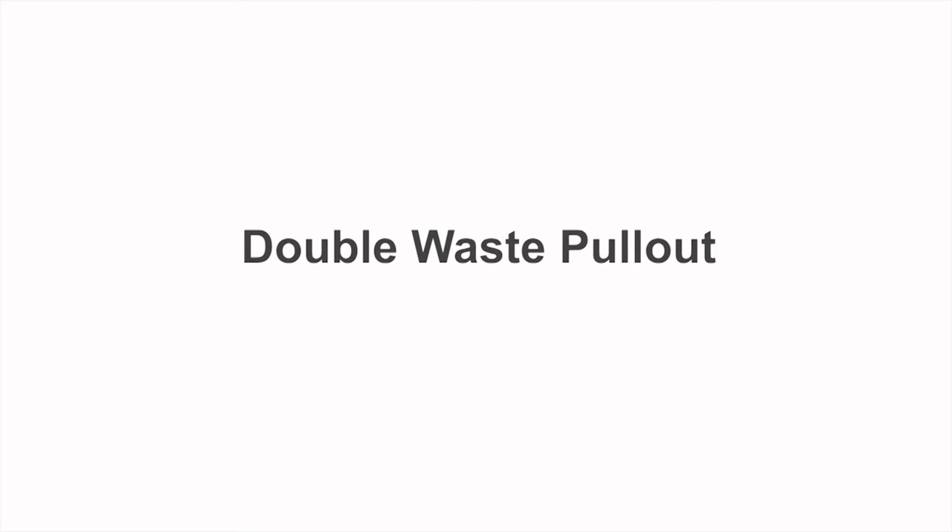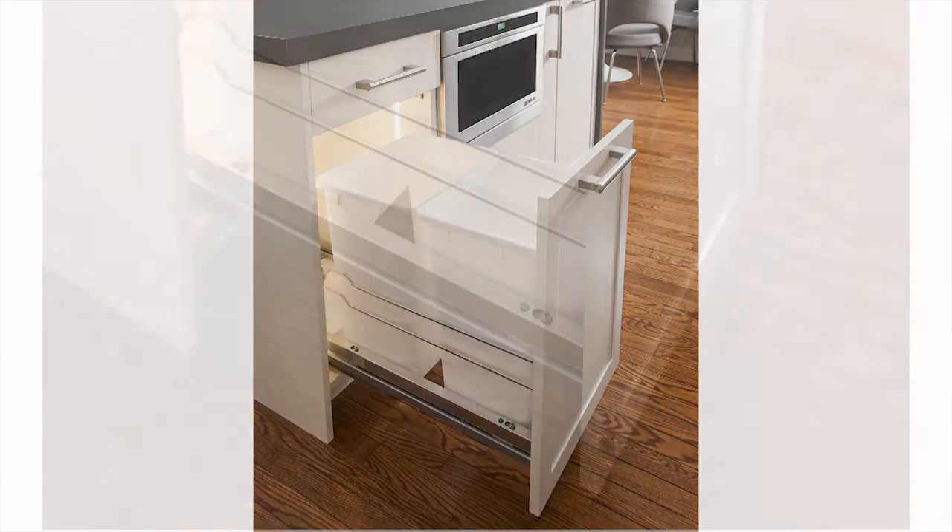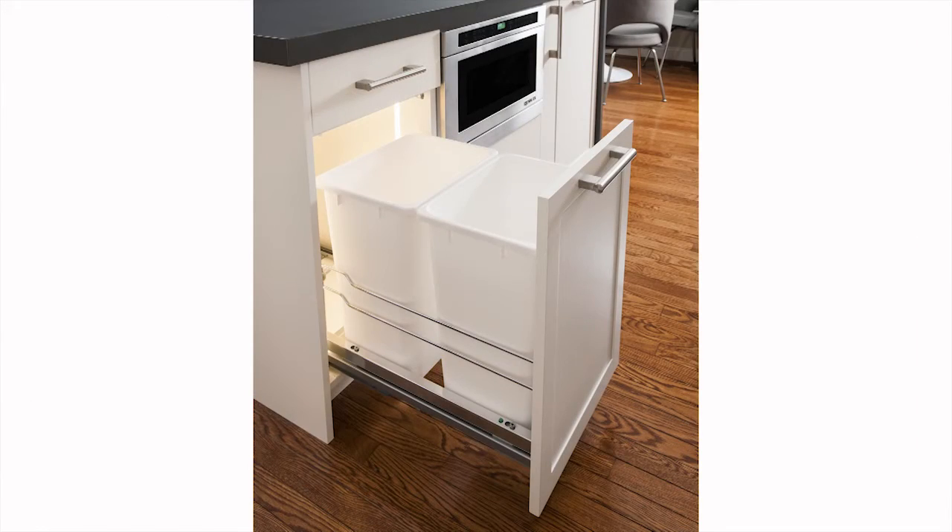Welcome to the installation of the double waist pullout by Kesseboomer. This waste bin pullout includes a heavy-duty soft closing runner with one or two 36-quart bins and is bottom mounted for strength and stability.